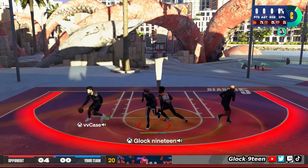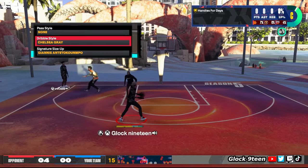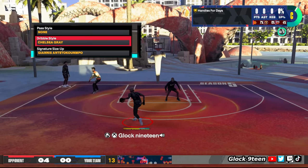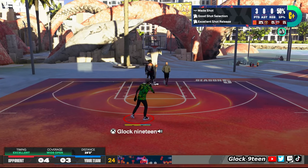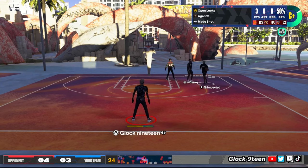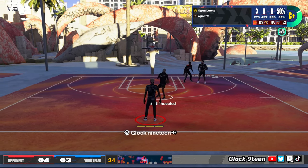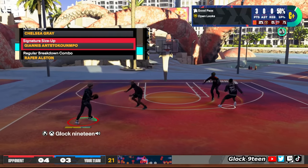First, we're going to start off with the cigs. The first thing is the dribble style — my dribble style is Chelsea Gray. Make sure you put on Chelsea Gray. If you use Pro or LeBron, Chelsea Gray is better: it has better connectors and looks cleaner. Put on Chelsea Gray instead of Pro or LeBron — it's the best dribble style if you're 6'6" and above.